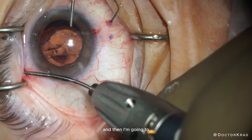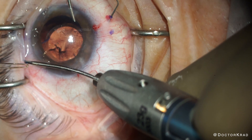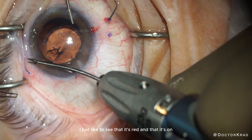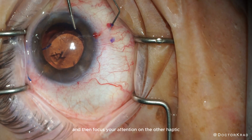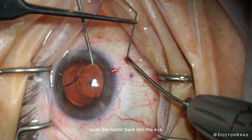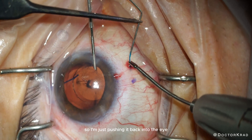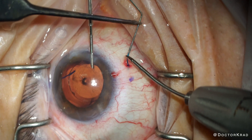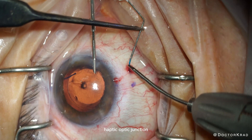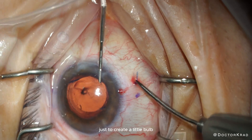Then I cauterize the tip to make a little bulb on this haptic — this is a low-temp cautery, though I think I prefer the higher temp; I just like to see it's red and on. You can let it go and then focus on the other haptic. As you pull out the needle, push the haptic back into the eye — you just need a little bit of the haptic exposed. I want to exert minimal force on the haptic-optic junction. Then cauterize the tip of this side as well to create a little bulb.